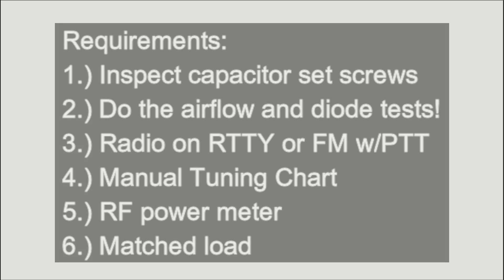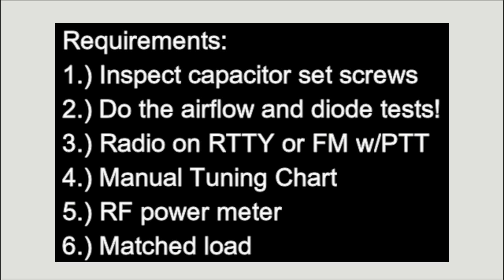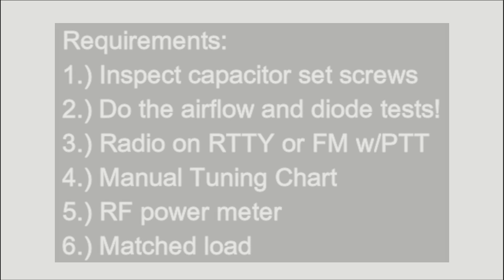The requirements before you tune the amplifier are: inspect the capacitor set screws — MFJ leaves them loose a lot of times. You should do an airflow test, and you have to do a diode test to make sure that the meter protection is good. Put the radio on teletype or FM with push-to-talk. Use a manual tuning chart, use an RF power output meter, and make sure the load is matched. Look at these amplifiers and make sure everything is put together properly and the screws are all tight.